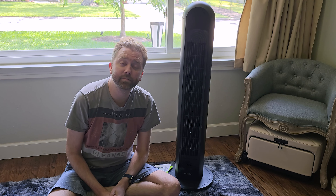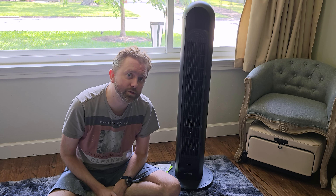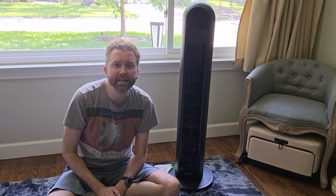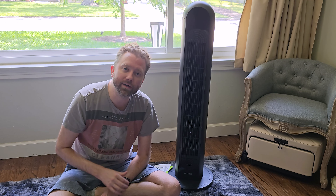Hey y'all, Kevin here, and this is Pure Reviews where I review all kinds of products. If you are new to the channel, be sure to hit that subscribe button, and if you find this video useful or helpful, be sure to hit that like button before you go. Maybe leave a comment saying thanks — it really helps out the channel a ton and I greatly appreciate it.